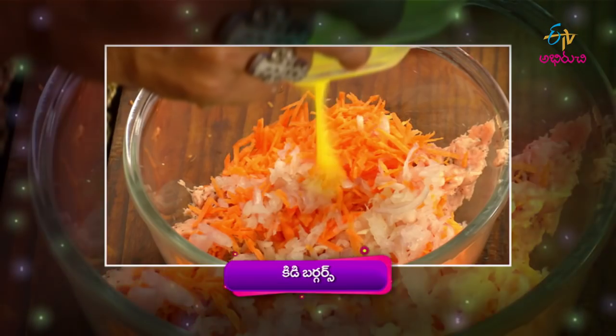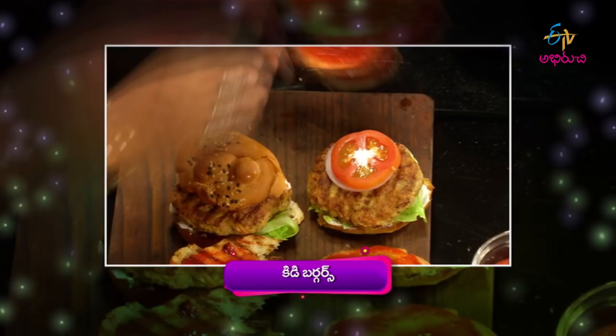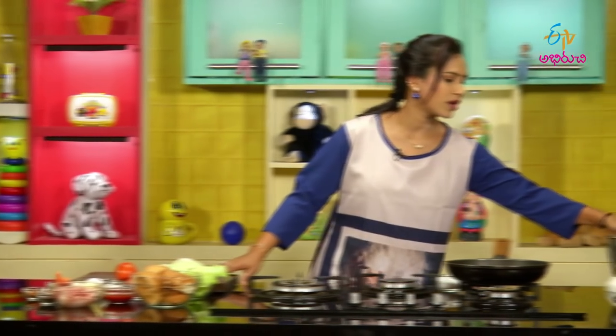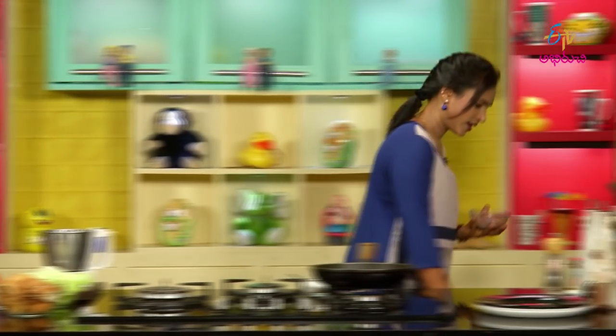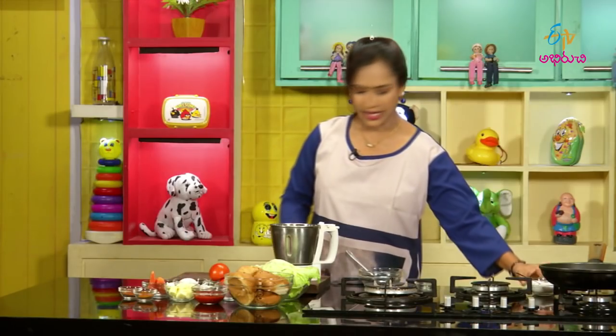I am ready and the ingredients are together. Let's start with the chicken. First, let's put a mix in a bowl. Add boneless chicken — about 200g. Let's wash and mix the chicken. Add some meat and add the chicken.